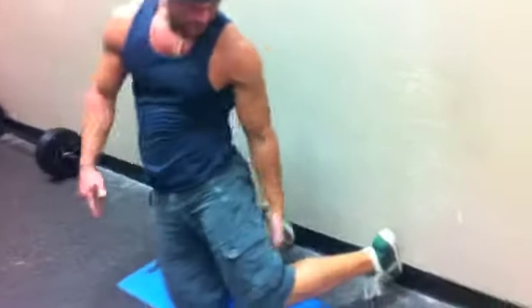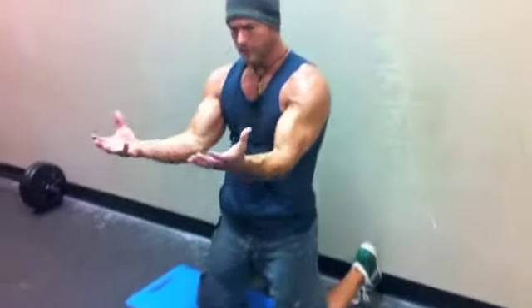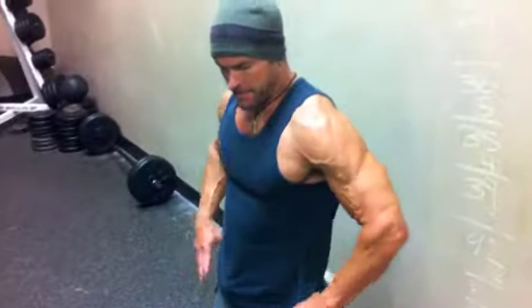So the idea there is to work your hamstrings as hard as you can by pulling yourself back up into that position without bending at the hips. This is Steve Feaster with BCX and FitStudio.com. Keep checking in for more tips.